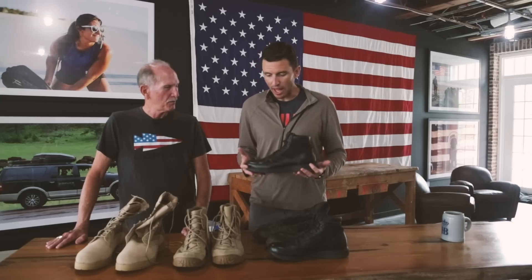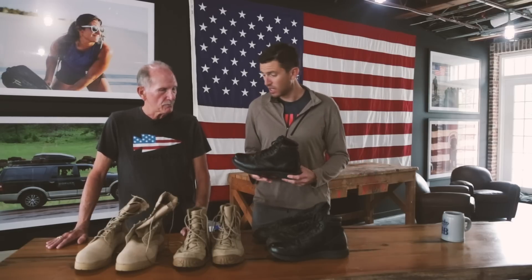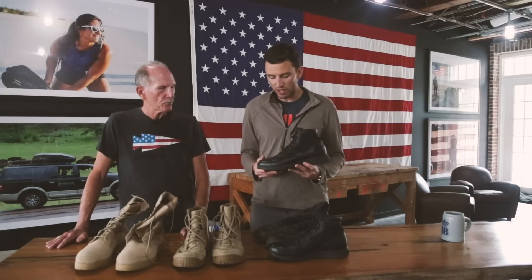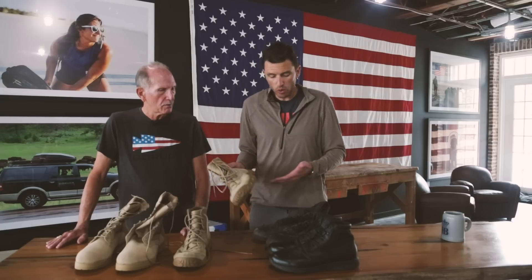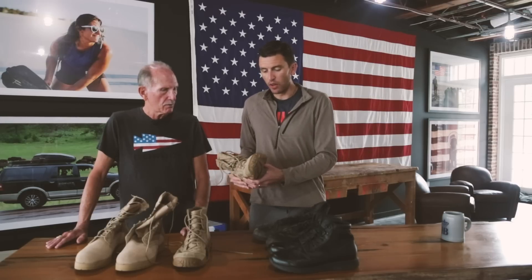Every time I've tossed these to someone, they're just shocked at how light they are. They're the lightest boot on the table by a lot. We took the drain holes so that every step you can expel the water — there's nothing to absorb water in them. The Oakleys weigh more by about a quarter of a pound than ours. But the weight difference when they get wet is going to be a ton more. Absolutely.